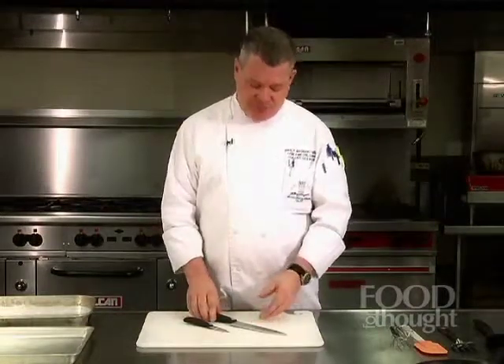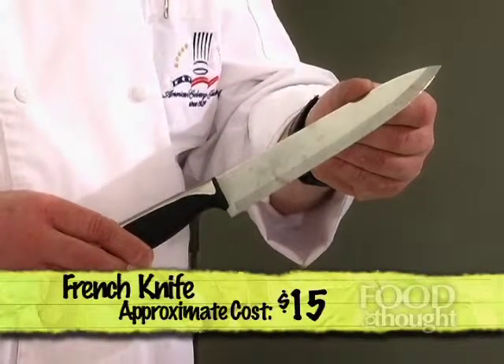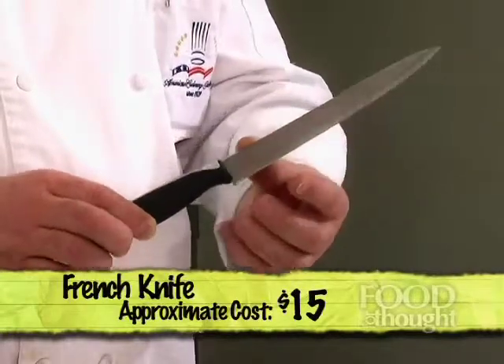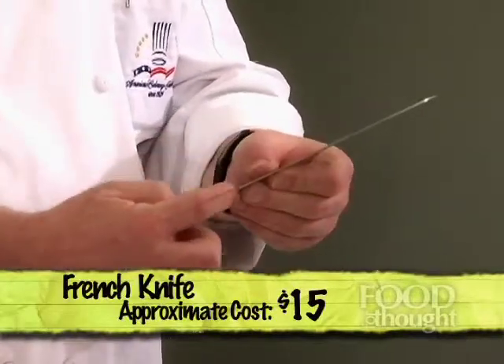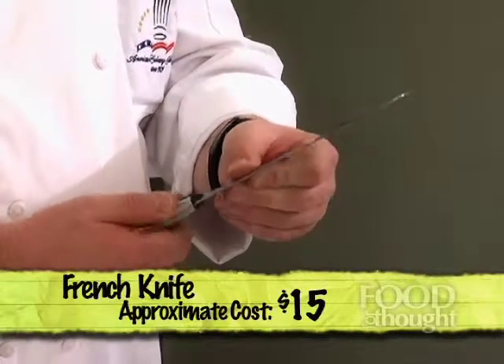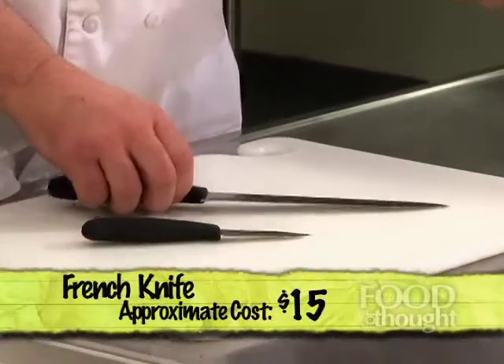If you have these two knives, the first is what's called a French knife. This French knife is typically six or eight inches long, has about a one to two inch width in the blade, and is very thick across what we call the bolster. You can use it for cutting, slicing, chopping, dicing, cubing up meat. You could even use it for some light butchering, like cutting apart a chicken, turkey, or ham after it's cooked. It gives you a lot of utility.